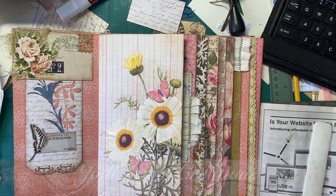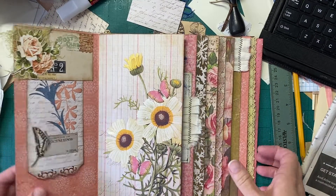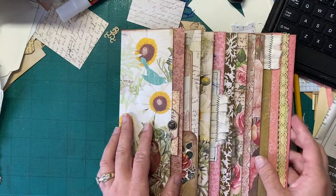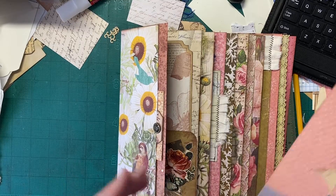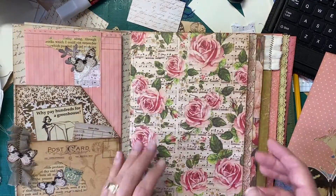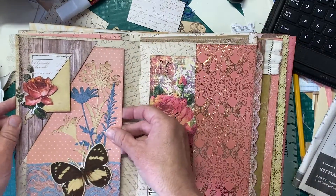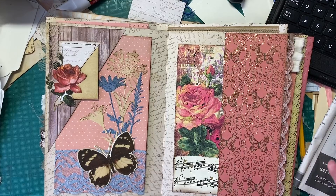Hello and welcome back to Jodi Lewis Creations. In today's video we're just going to continue to work on this waterfall folio journal. I did keep working on it a little bit yesterday after the last video, and so today I am just going to work with it a little bit. I have quite a bit to do today so I wanted to work on this for a few minutes, show you where we are, and go from there.